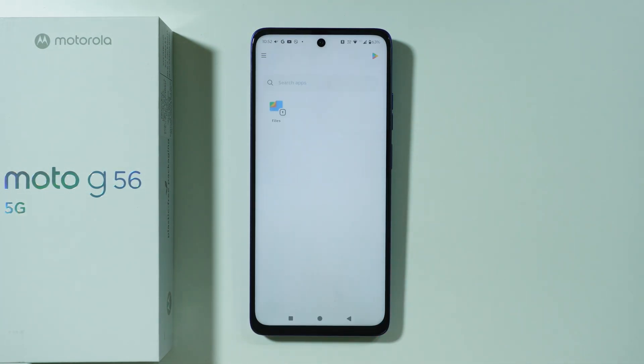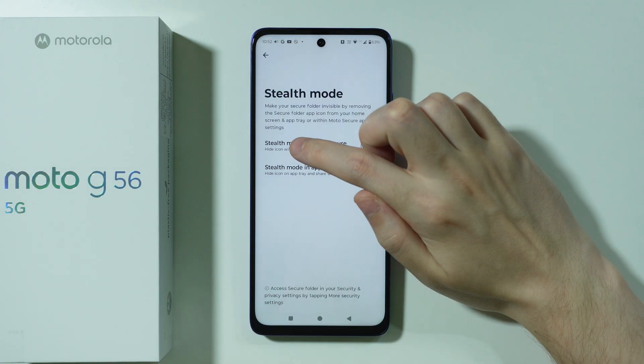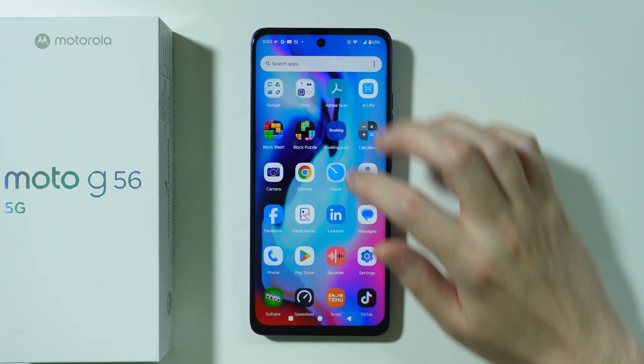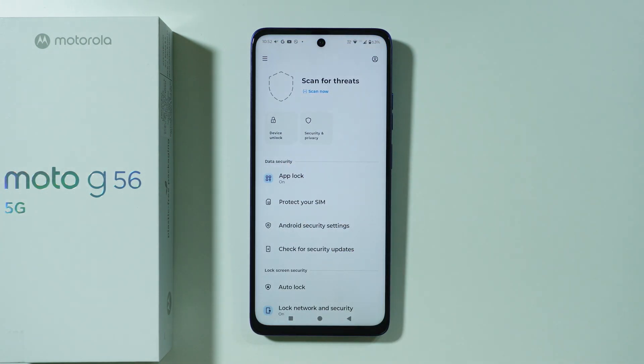Now besides that, we can also hide the secure folder in the Moto Secure app as well. If you go back to the stealth mode, we have stealth mode in Moto Secure. So as you can see, we can hide it from the app as well — and now the secure folder is gone from there too.